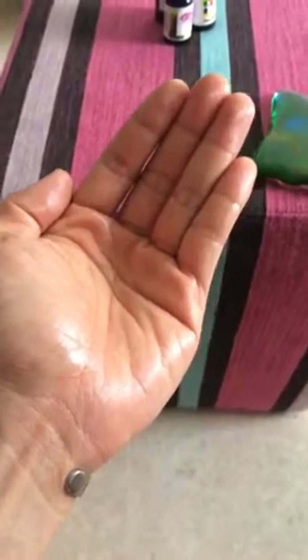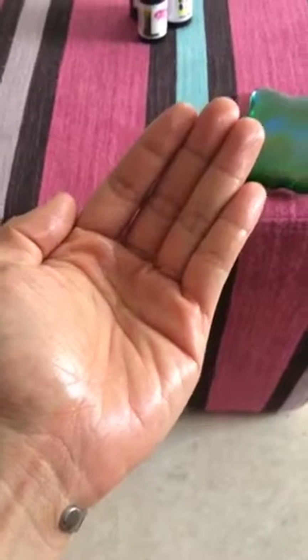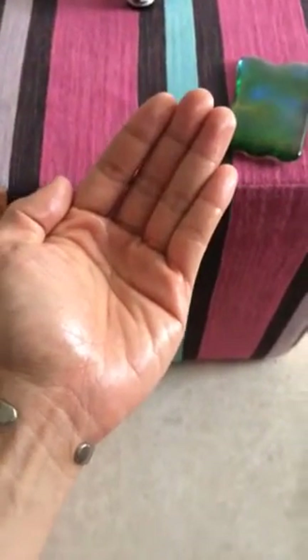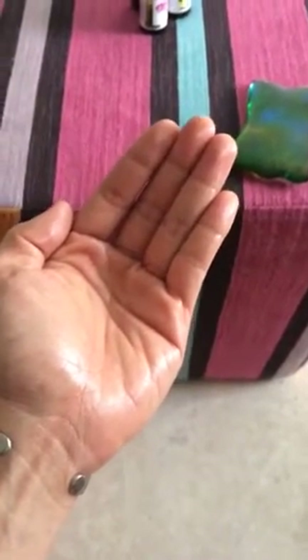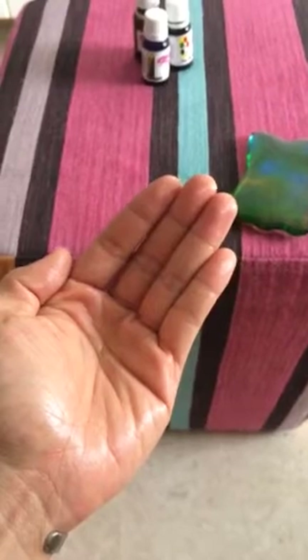Hello everyone, this is Brian Laosu here. Today I'm going to share with you the importance of improving the circulation of both legs. A lot of health problems are triggered by tired leg syndrome — poor circulation of the legs will result in faster aging, sometimes bloated stomach and neck shoulder pain. That's why people go for foot reflex, but foot reflex will be useless if both of your legs' circulation are bad.